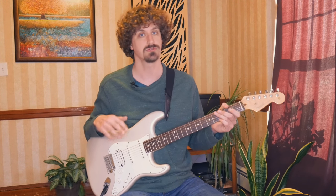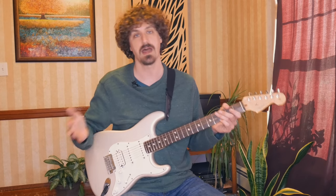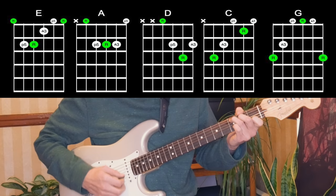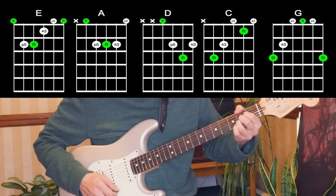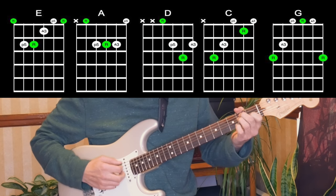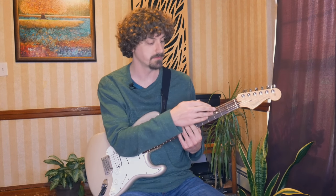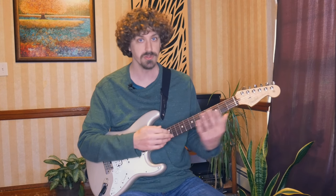So first, let's break down what is the CAGED system. You may have heard this term before. It may sound a little intimidating or confusing, but it is so simple. All it is is an acronym for C, A, G, E, D — the open chords that we most likely already know. So chords like C, A, G, E, and D. We're going to take those shapes and apply them further up on the fretboard so it really unlocks it.